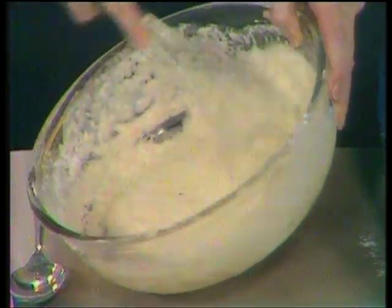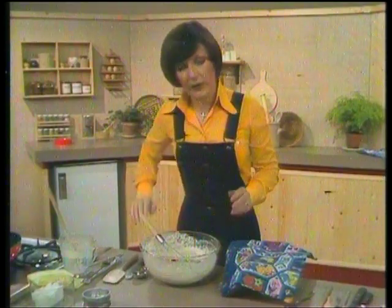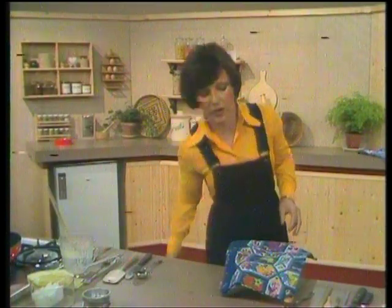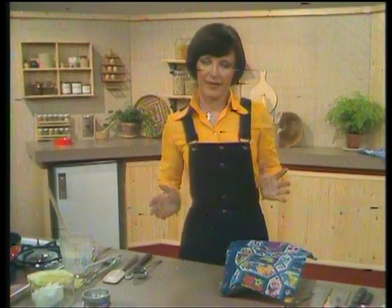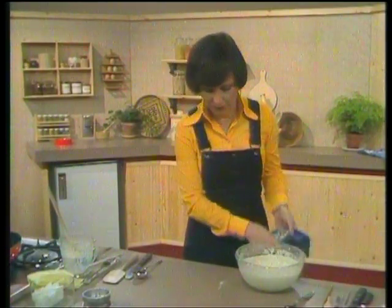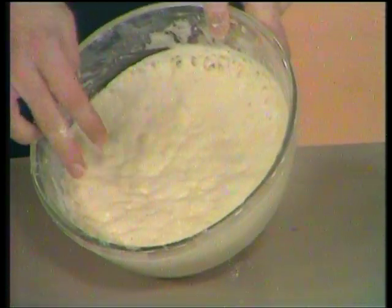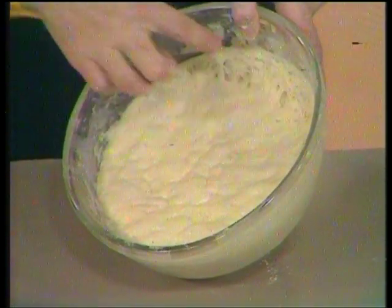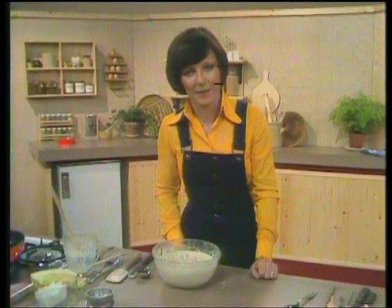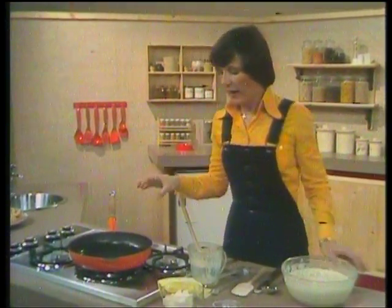Then you put it aside with a damp cloth over it, at room temperature — warm kitchen temperature — and it'll take about 40 to 60 minutes to come up all frothy and bubbling like this one we've got here. You'll see the texture there — it's very bubbly and frothy, and you can see it leaving the side of the bowl. That's right for your crumpet making. Then you move over to the stove and have a really thick, heavy frying pan. They used to use an old-fashioned girdle, but they're rather expensive — you can do it with a good heavy frying pan or two or three if you want to make a lot of crumpets in one go.